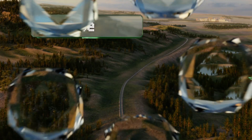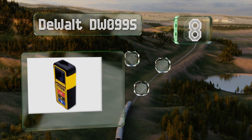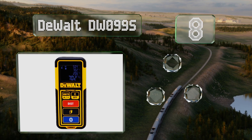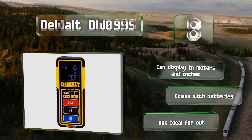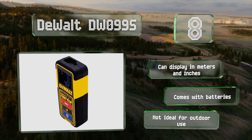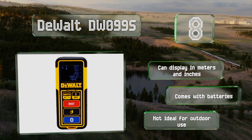But be aware that it needs calibrating before first use. Coming in at number eight, the durable DeWalt DW099S can capture linear measurements, allowing it to calculate paint and flooring estimations. Its Bluetooth connectivity allows it to sync with the DeWalt app so you can save your measurements to a text file or a picture. It can display in meters and inches and comes with the required batteries, however it's not ideal for outdoor use.